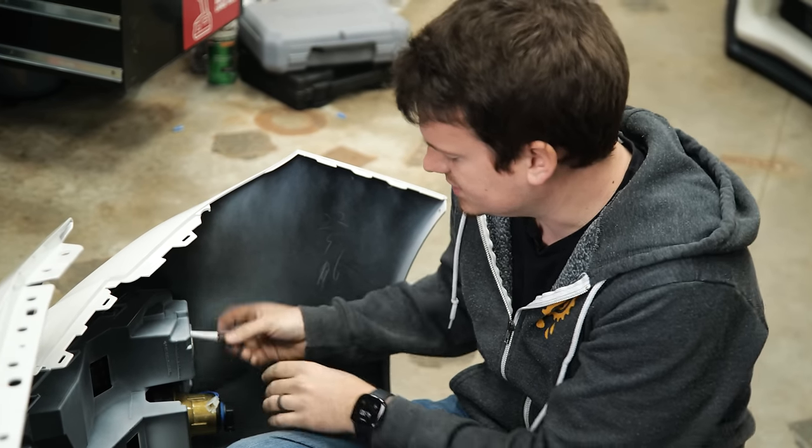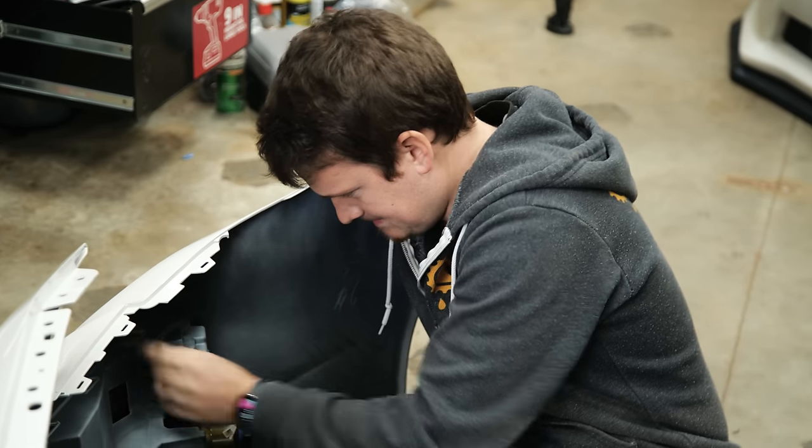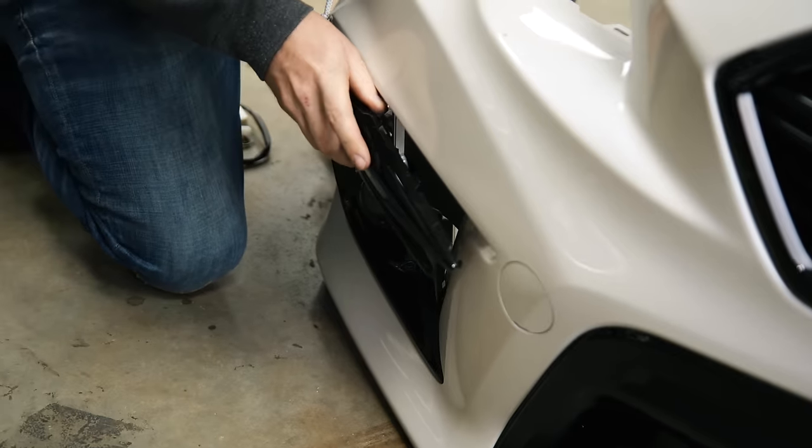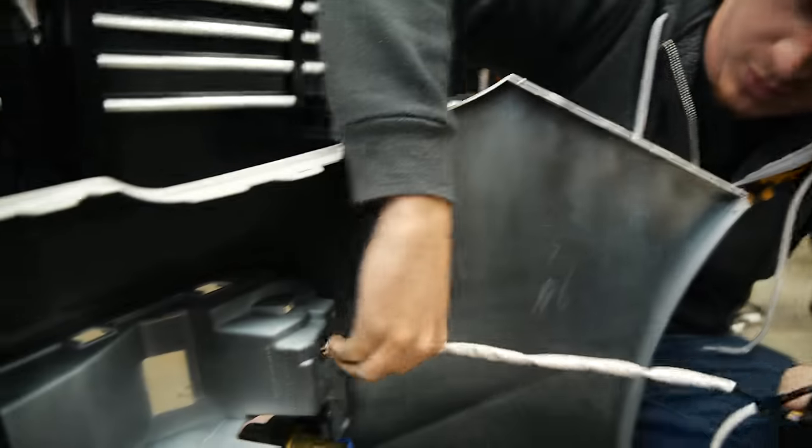The module is supposed to bolt onto the back side of this, so I've got to take this front grille back out — and I don't know how. This is in there pretty good. This one will go through this hole here.